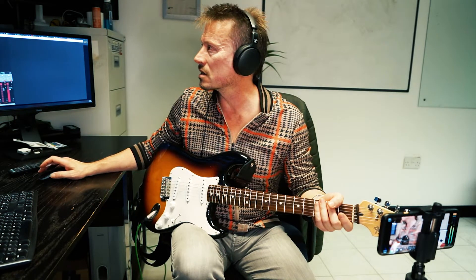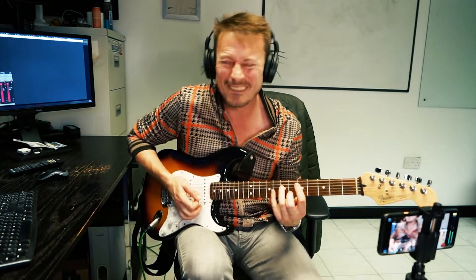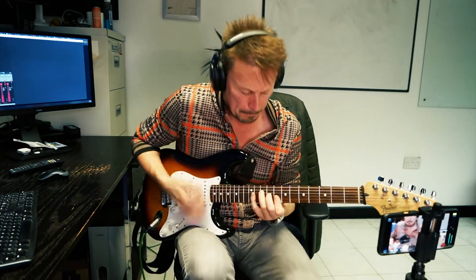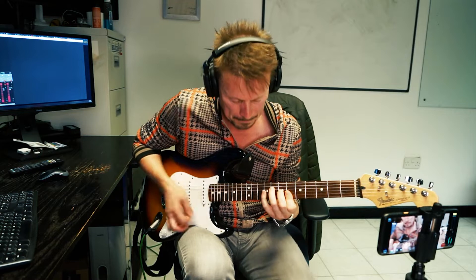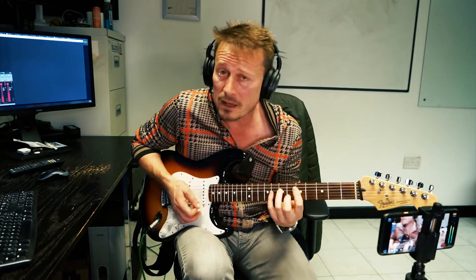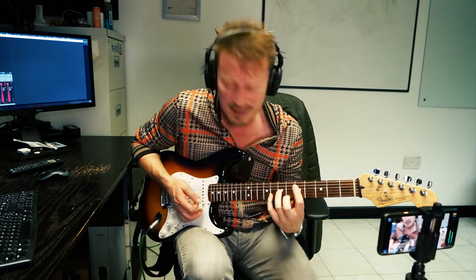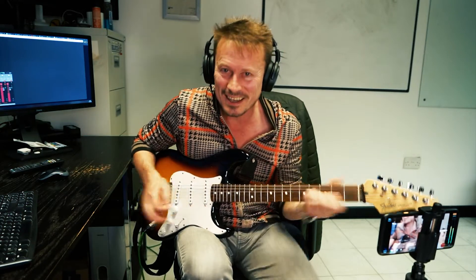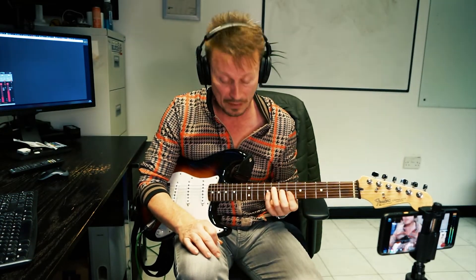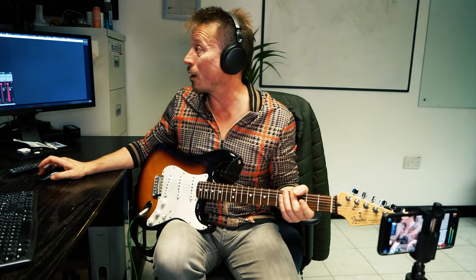The chorus is almost the same: G minor, G minor, F, C, G minor, B flat, D minor, C. Lovely. So it's pretty much the same thing as the verse, just that you're doing the B flat and the turnaround each time. That's the chorus out of the way.